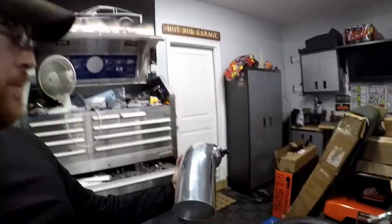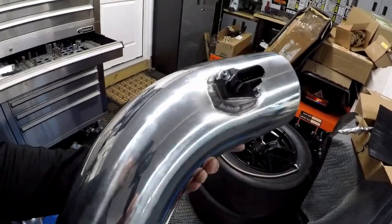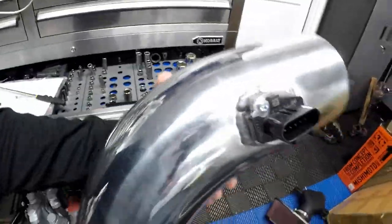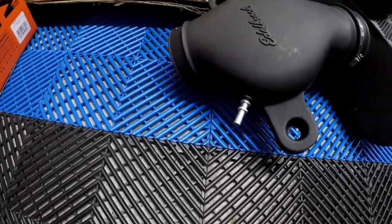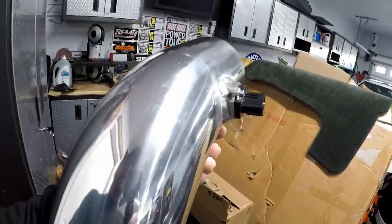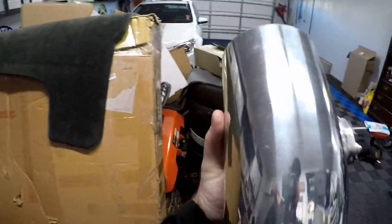Alright guys, we're back home from the shop and we have the intake pipe with us. I wanted to give you a brief overview of what we're doing with this pipe. I had the LS7 MAF sensor welded in and I've already transferred the MAF sensor from my Edelbrock intake into my custom four and a half inch pipe. The only other thing we need to do is transfer the PCV hose — take that grommet and billet piece out, drill a hole somewhere in here, and go from there. I think we'll do it right here in the back section before the clamp.